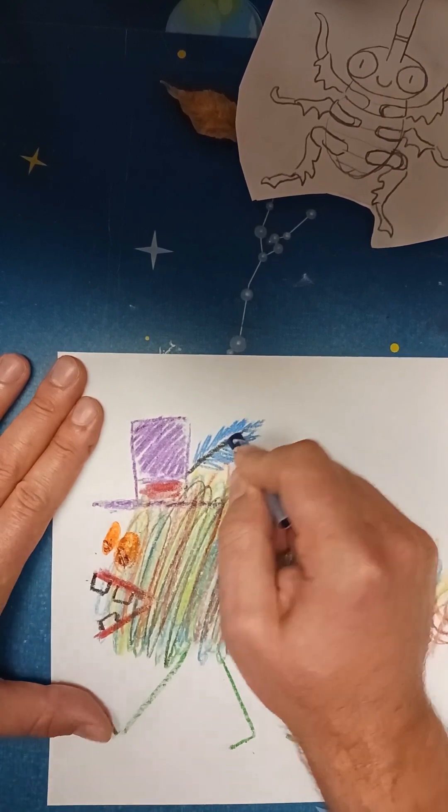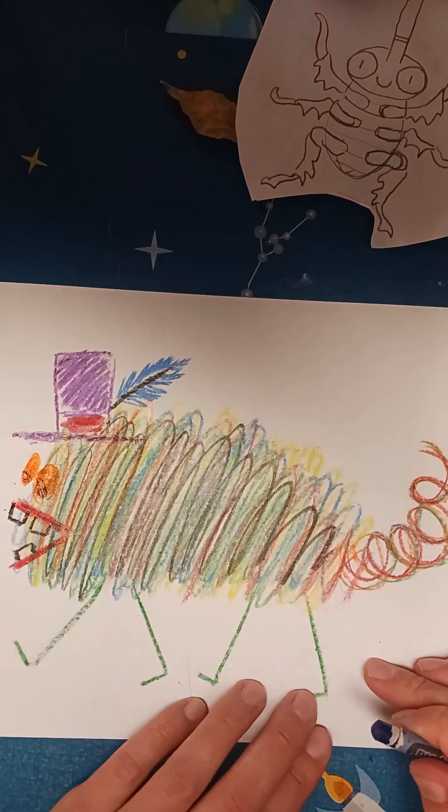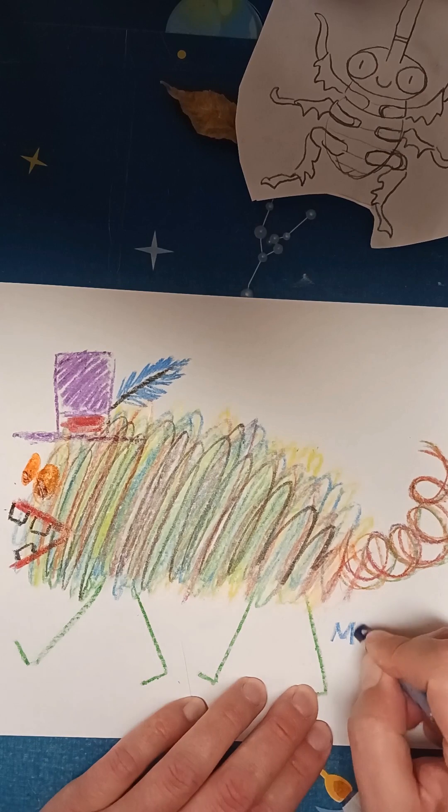These are the scribble monsters we're creating today.